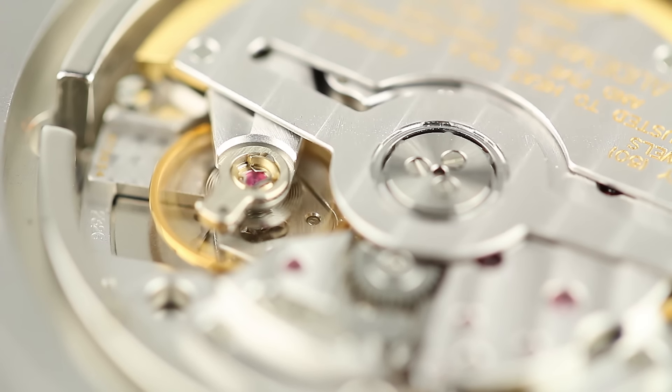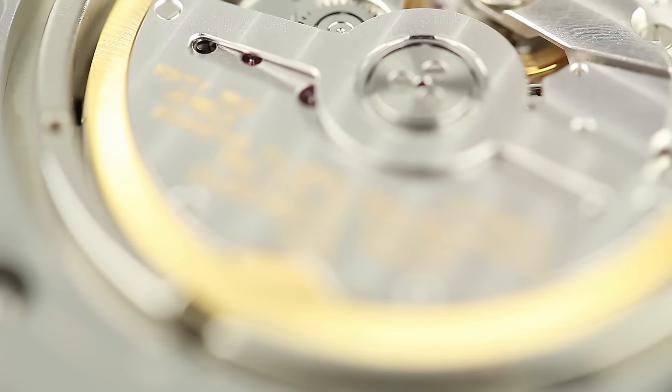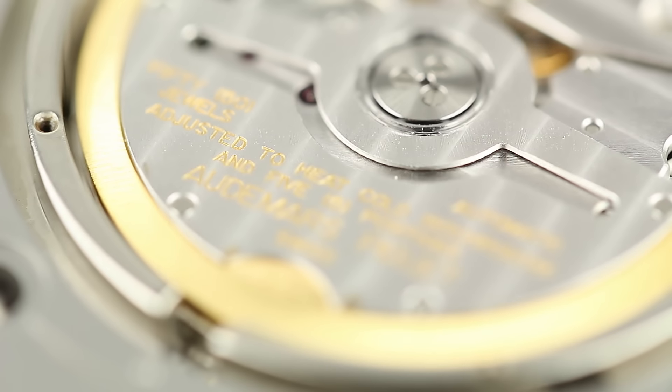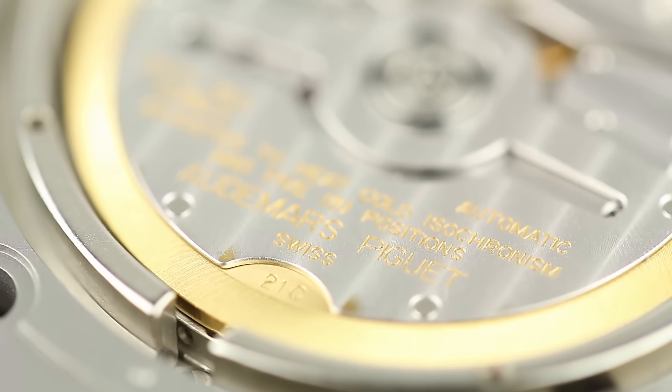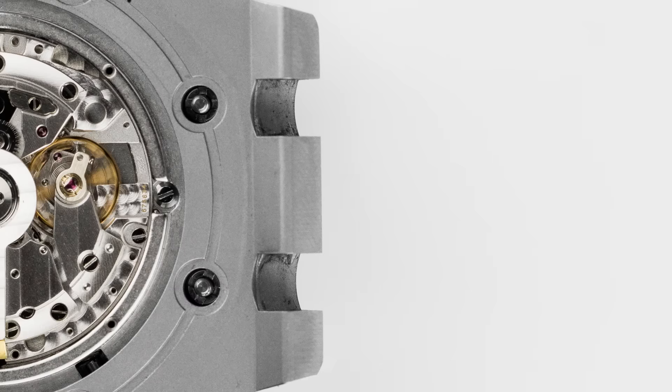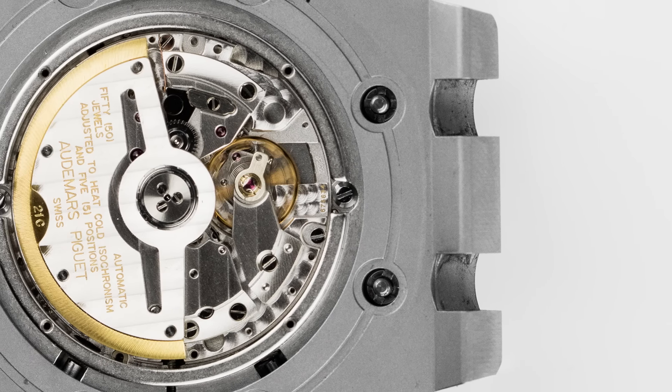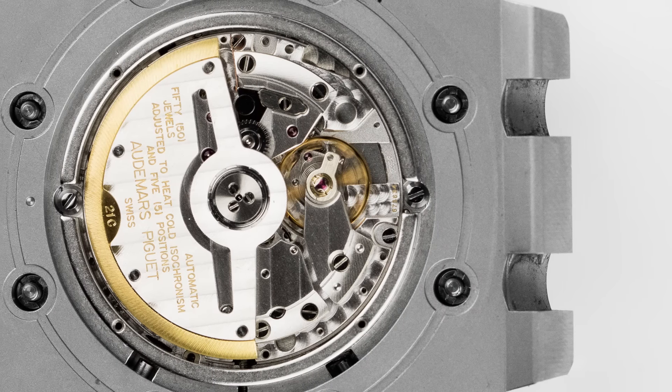There are a number of specifications that unite these three offshore models. The movement is AP's newer chronograph calibre, with 59 jewels, 365 parts and a power reserve of approximately 55 hours. The cases are also the same, featuring the distinctive Royal Oak bezel and beefier redesigned crown and pusher guards, as well as ceramic pushers and crowns.